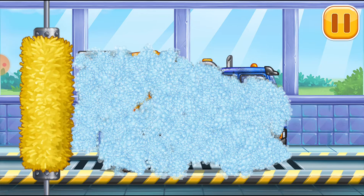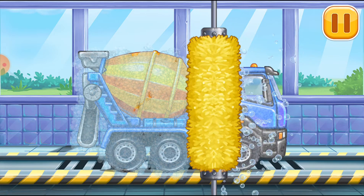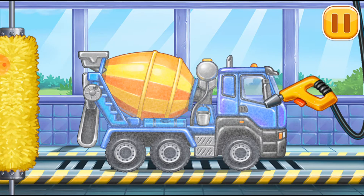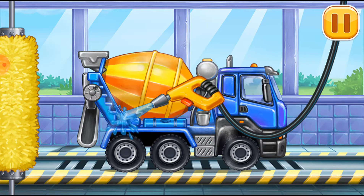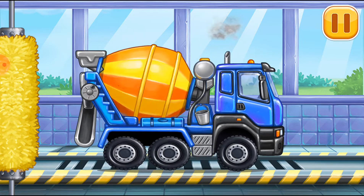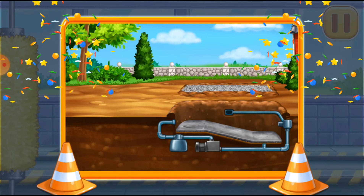Water. Water. Water. Water. You are doing really great.